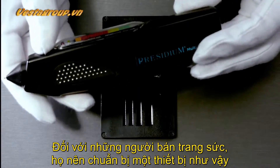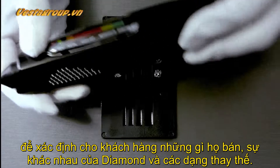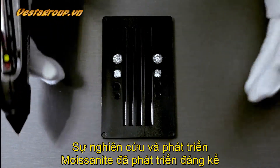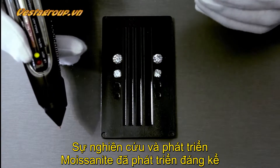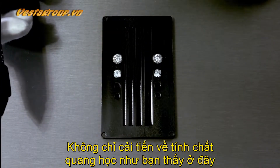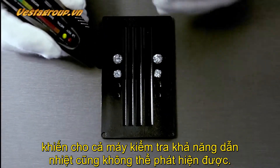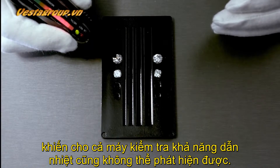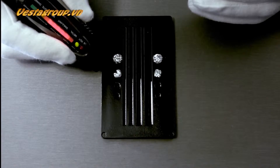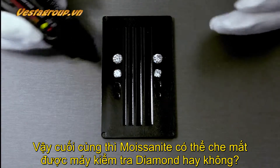For a jeweler it was safe to own one of these to show customers they were selling diamonds as opposed to simulants. But since moissanite has been around for the last 20 years, the R&D of moissanite has definitely improved — not only in optical properties but also in thermal conductivity. These testers can no longer reliably recognize if it's a moissanite or a diamond.